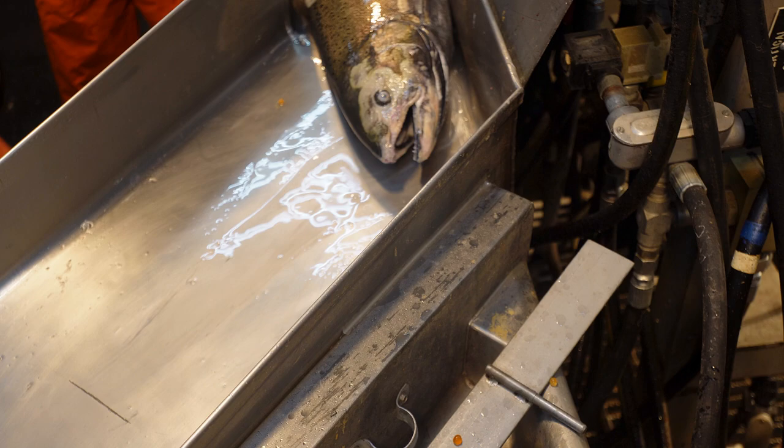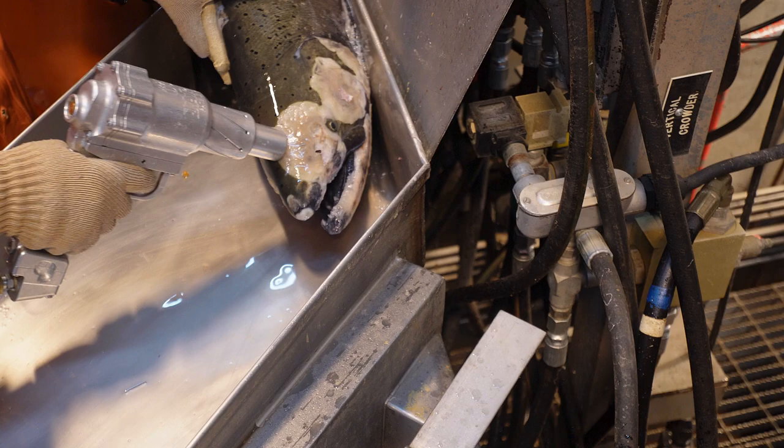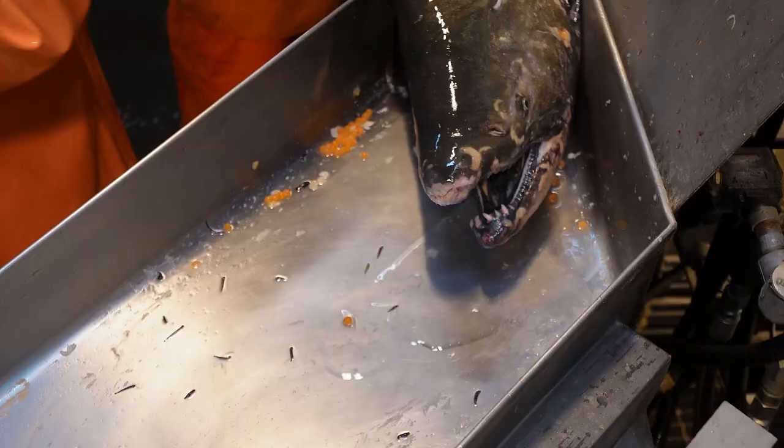A single strike versus multiple strikes will likely extend the life of the tool's seals. The HPS-1 required the user to be more exacting with the bolt's placement, reducing the need for subsequent strikes later in the spawning process, ultimately increasing fish welfare.